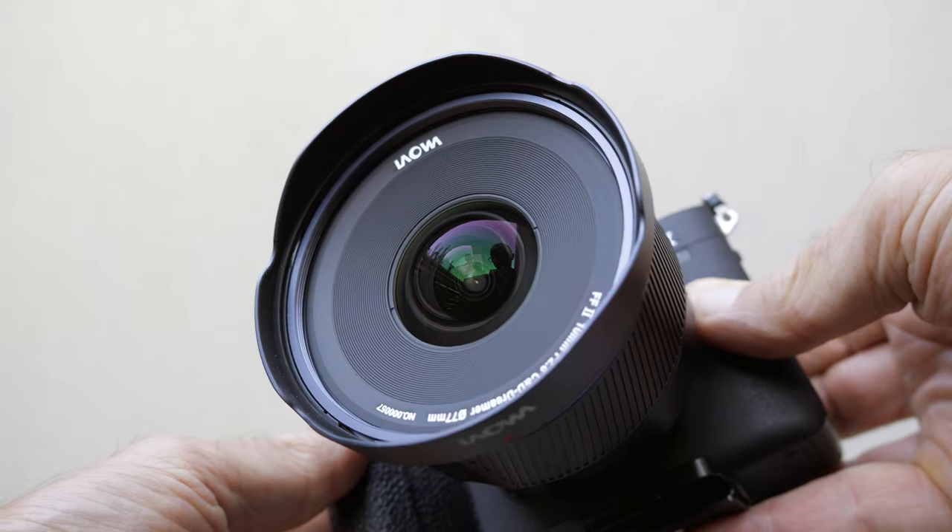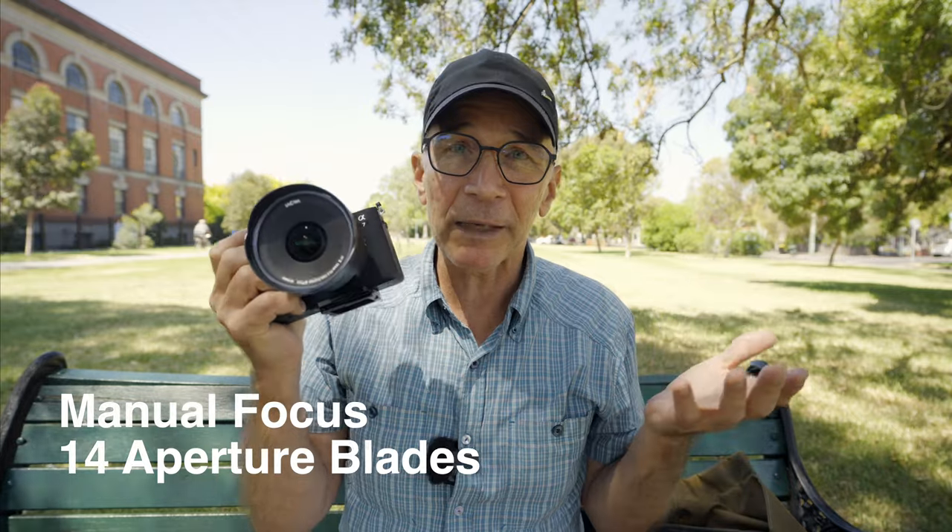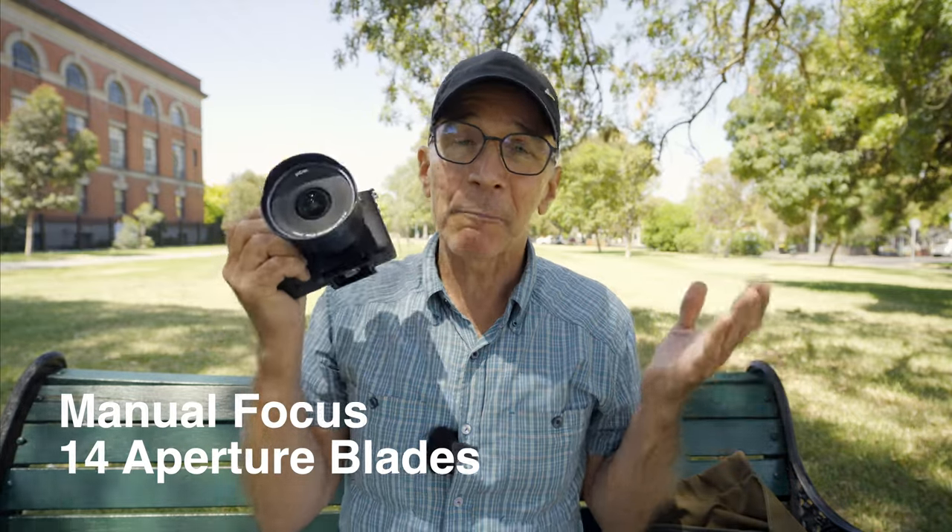To keep things interesting, there will also be two different aperture mechanisms available. The standard version like this one has five aperture blades for good-looking sun stars. But according to Laowa, in the future there will also be a 14-blade aperture version for maybe better-looking bokeh. That 14-blade version will always be manual focus regardless of the mount.